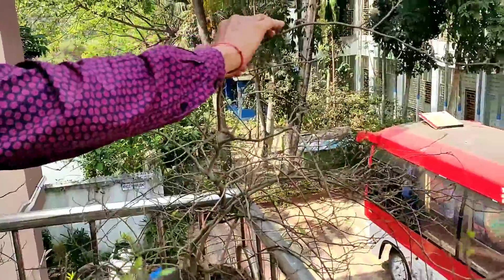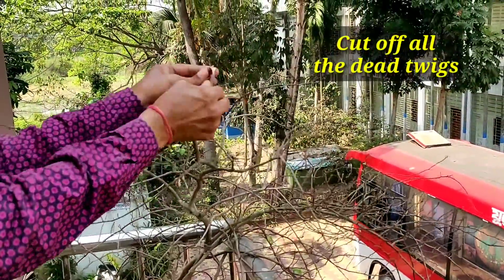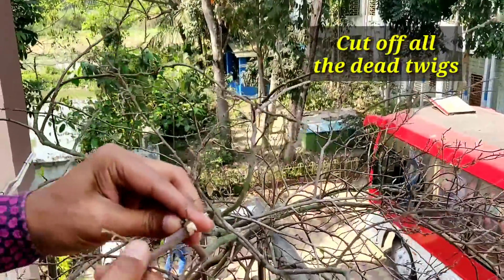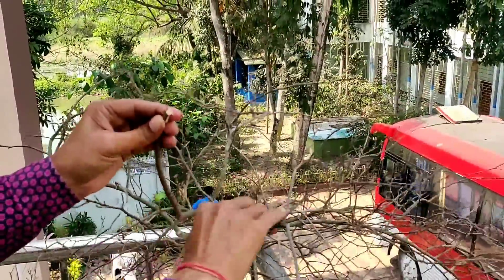You have to cut off the dead twigs and let the new shoots come up. New leaves will come up and new flowers will come up here. Now my helpers are cutting off the dead twigs and we'll come back again after that.